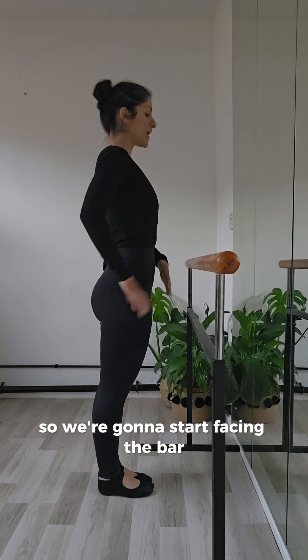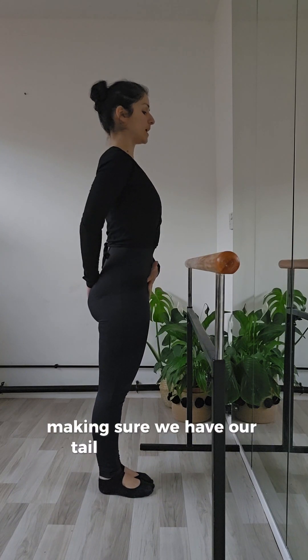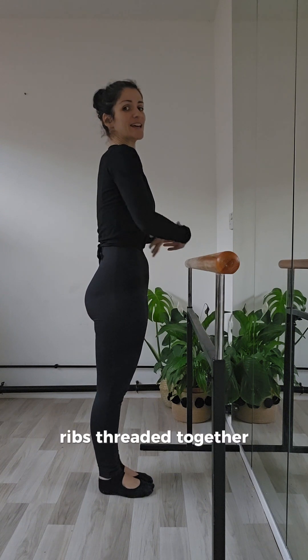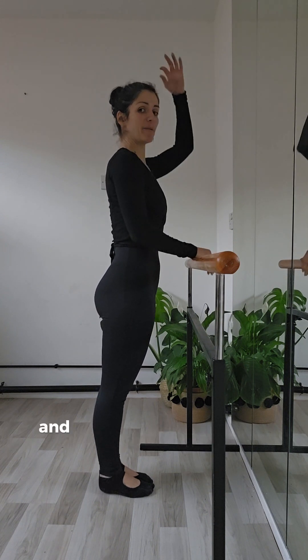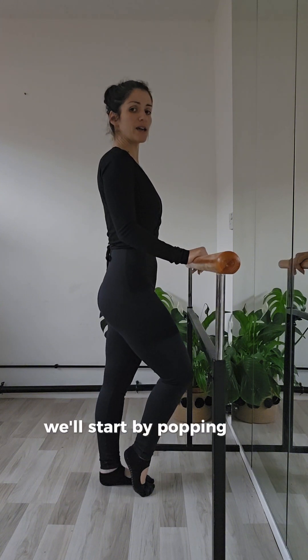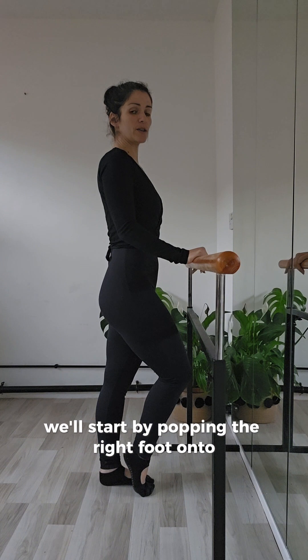So we're going to start facing the barre, making sure we have our tailbone lengthened, core engaged, ribs drawn together, shoulders relaxed, and pulling up through the crown of our head. We'll start by popping the right foot onto the ball of the foot.